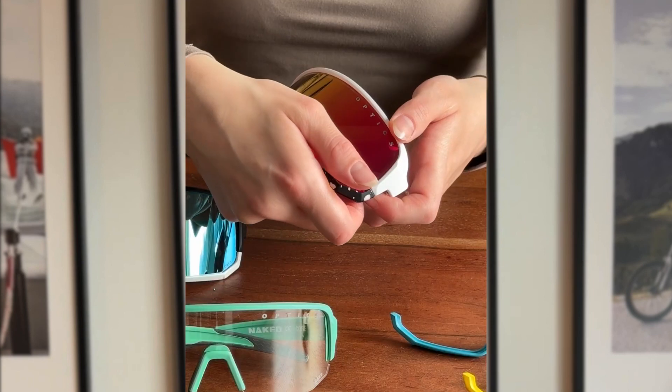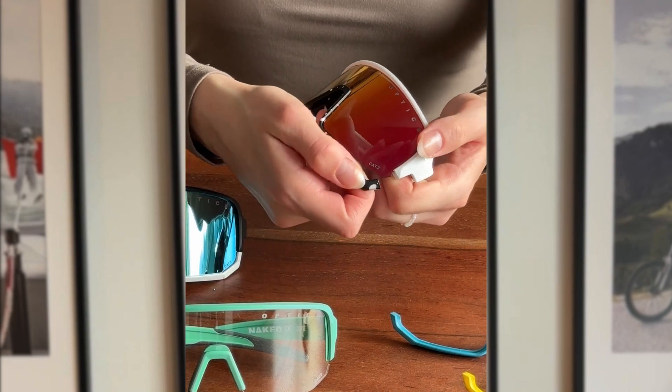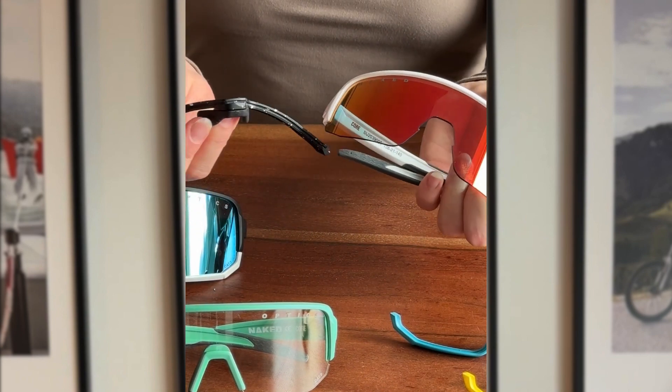Once unwound, you can use leverage to detach it completely. Don't be scared to use pressure while removing the parts, especially the first time trying. It's harder to break than you may think.